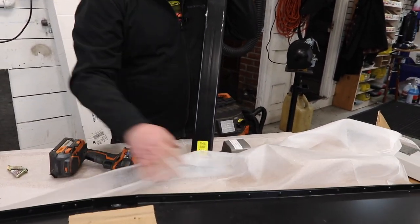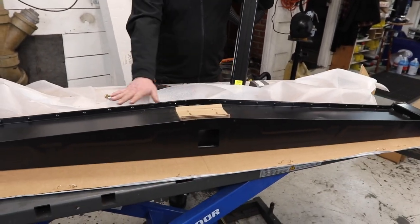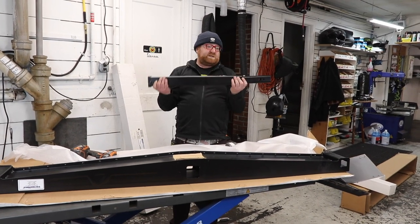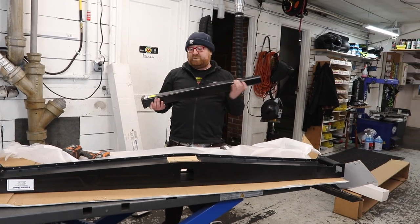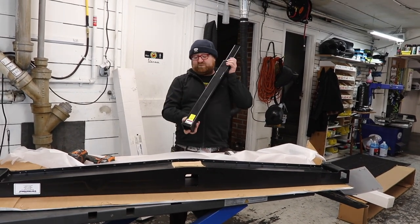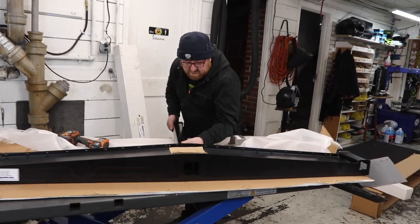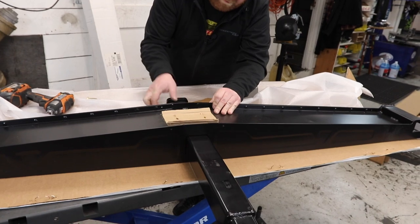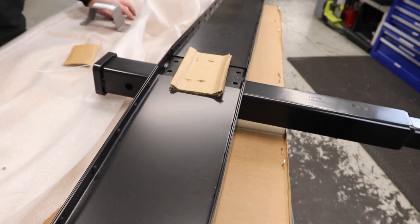This actually has a slight curvature to it to keep the bike tilted up and not going down, so you have to make sure this goes in the correct way. This side up, going in through the back — slide it in. You want to have about four or five inches sticking out.